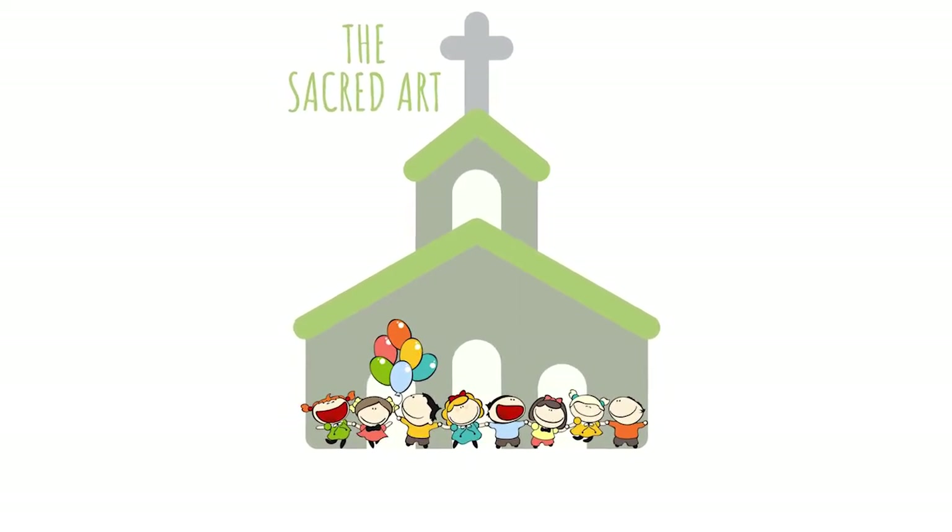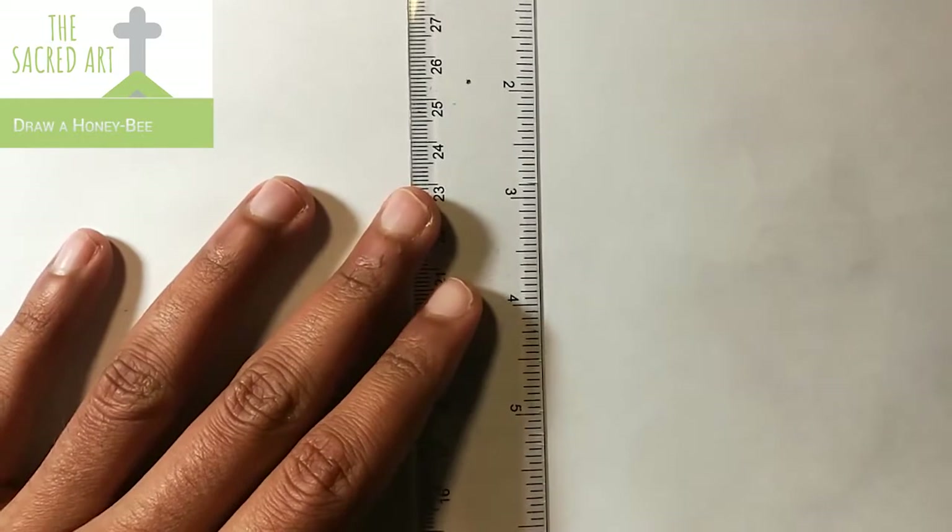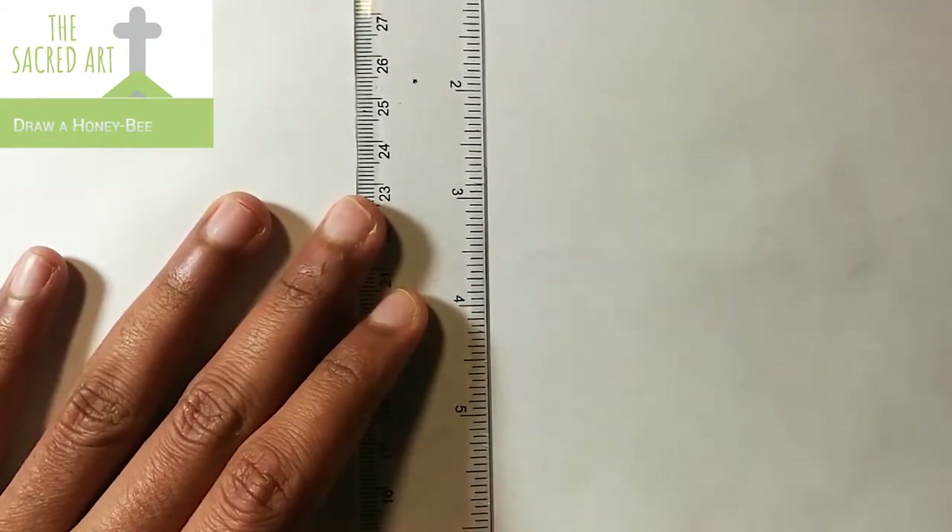Hi everyone, welcome to yet another video. In today's video we will be learning how to draw a honeybee. Without further delay, let's get started.